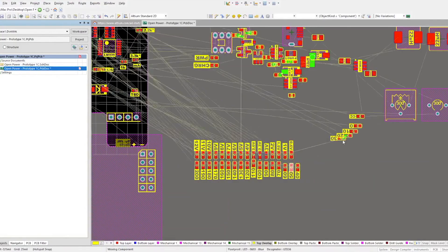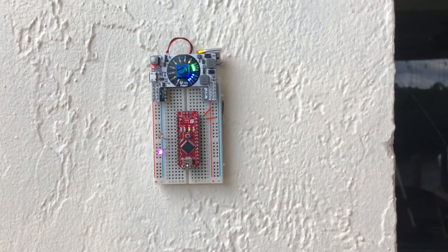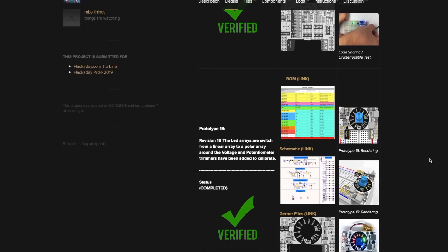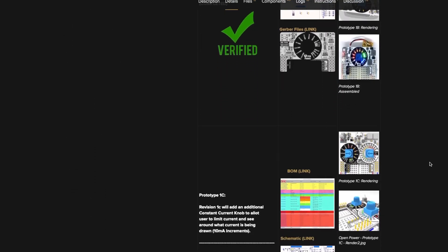OpenPower Basic has gone through some design iterations. The current working prototype shows the LED voltage display. Once fully tested, final schematic and design files will be released.